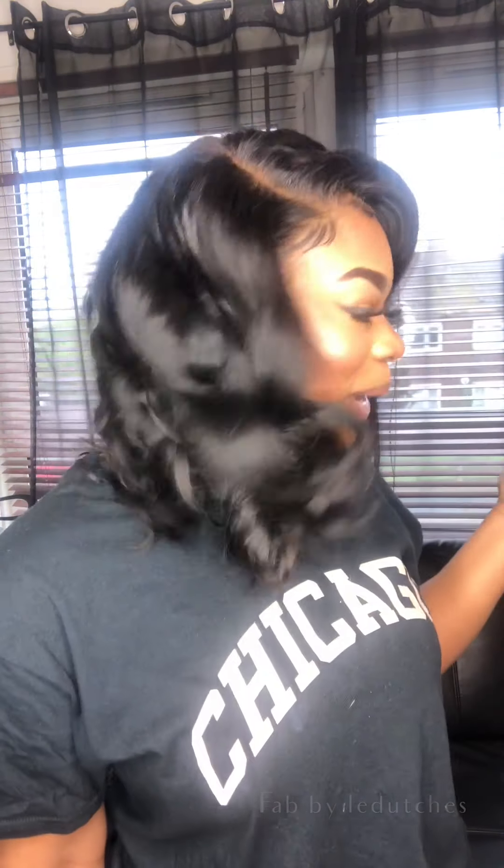I hope you guys enjoyed this tutorial! If you're going to recreate this look, make sure you tag me and comment down below to let me know how it goes. Again, if you'd like to know what curling wand I used to create this look, comment down below and I'll give you all the details. Bye!